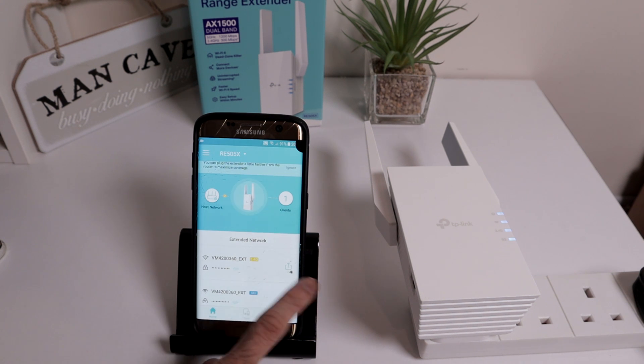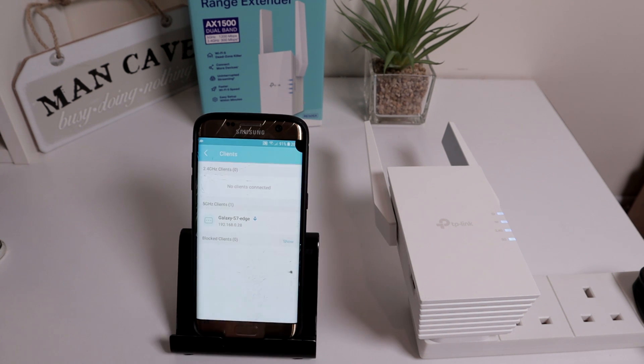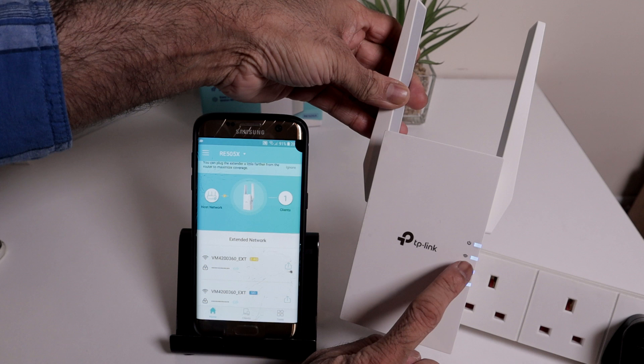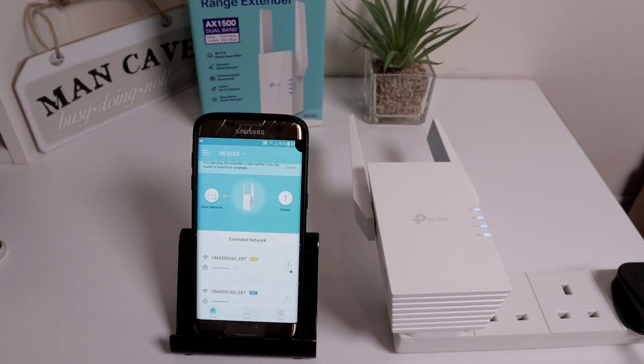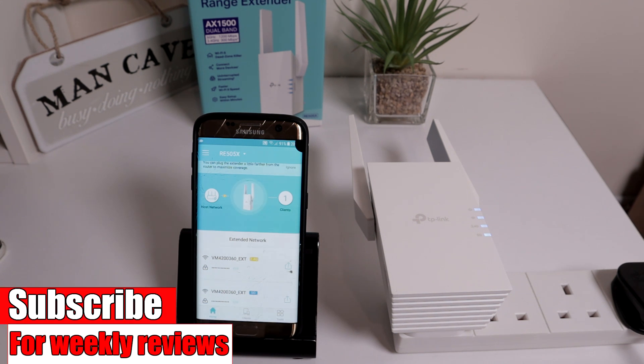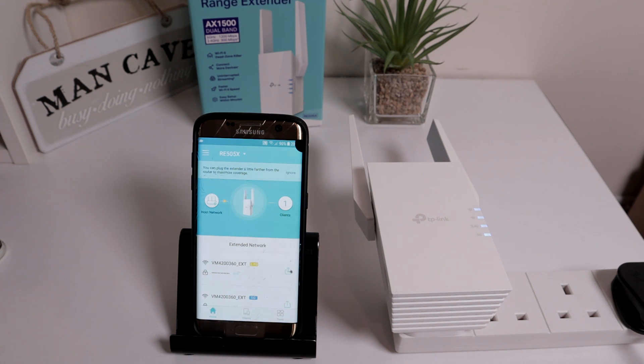To make things simpler, I can go back into the settings and remove the EXT from both network names. That way, when I'm going from one room to another, I won't have to re-enter passwords — it will seamlessly connect from my router to the Wi-Fi range extender, to my powerline adapters, to my access point. I've given my access point the same SSID and same password for exactly that reason. For now I'm leaving the EXT names as-is to run speed tests. Note: with a Wi-Fi range extender you can't put it just anywhere — you've got to place it somewhere that still has some Wi-Fi signal, and it will extend coverage from there.